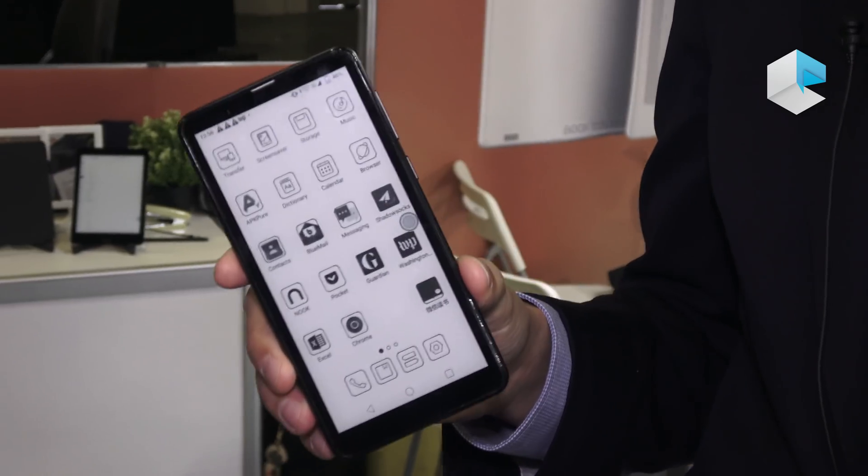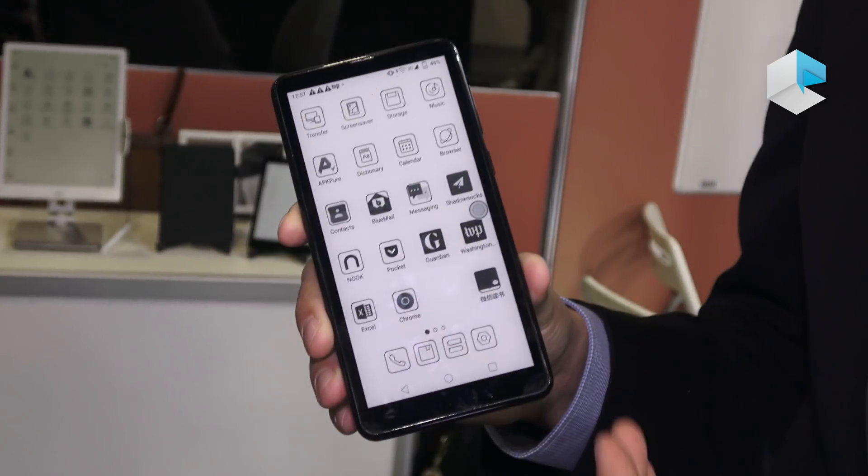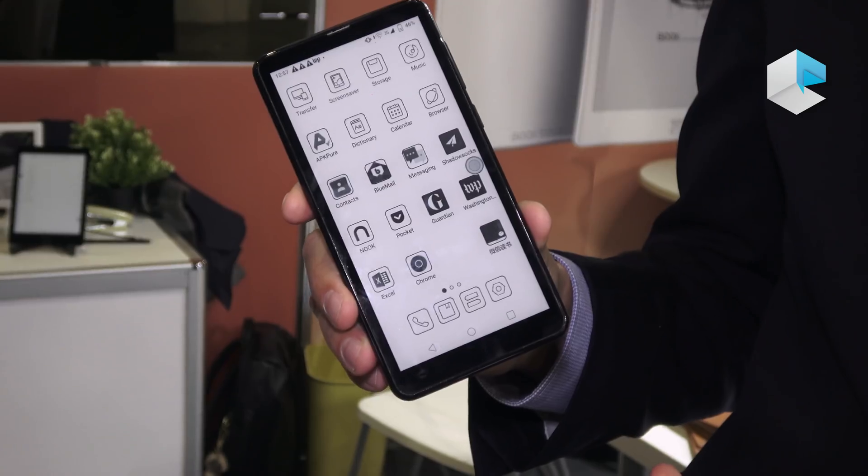We don't have a retail price or a release date yet, but we are displaying this product at CES, so we are very close to that moment. The reason we decided to go with an e-ink phone is because everyone uses a phone nowadays, and many users use it for many hours a day for work or study. We understand it's important that there is a phone using this technology that allows calls while also letting you read without harming your eyes the way a TFT screen would.